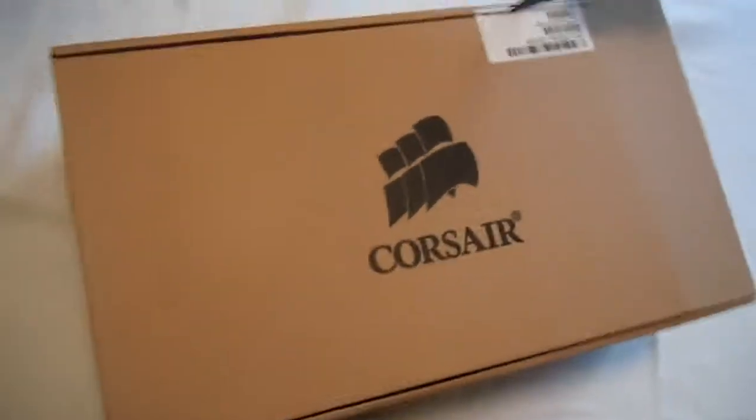So this is what the bottom looks like, and we are moving to the top. So this is standard Corsair packaging, pretty much. Cut this one little tab right here. Be careful with knives, children. Don't listen to him — he's not Russian. Neither am I, but okay.